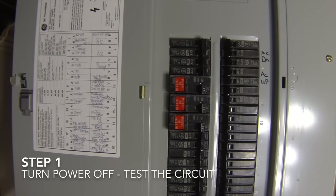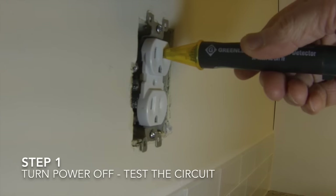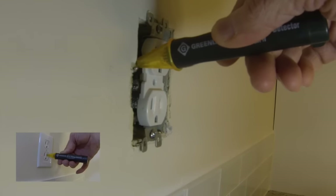The first thing you want to do when working with electrical outlets is to turn the power to the outlets you are working with off. Then make sure your tester is working and then test the outlet to double check that the power is off. Click on this video link to learn more about shutting off and testing electrical circuits.